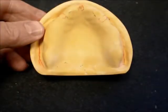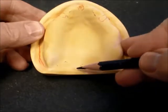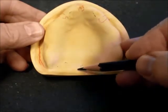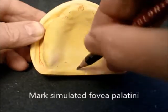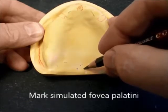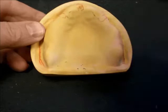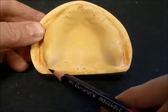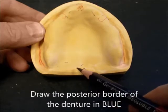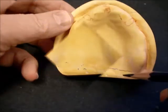This is a stone master cast, and we are going to mark the fovea palatini in blue pencil on the cast. We will draw the posterior border of the denture in blue. This posterior border represents the vibrating line, which runs from hamular notch to hamular notch, about 2 mm anterior to the fovea.